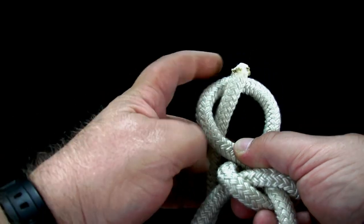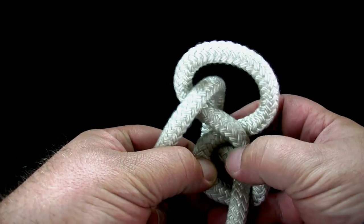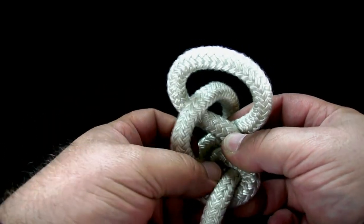Then put the end up through the underhand loop. Finally, put the end down through the small loop.